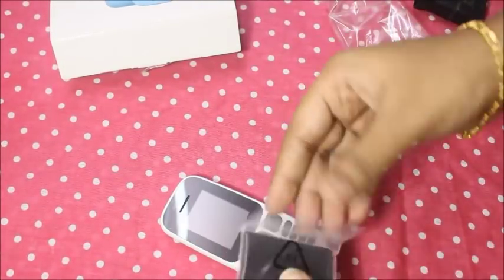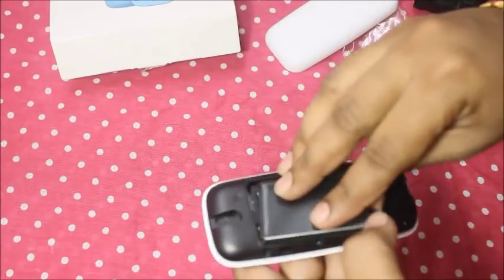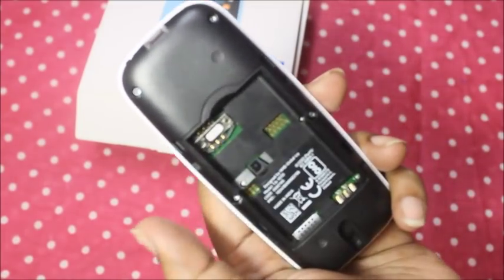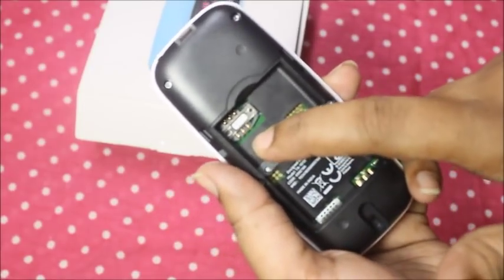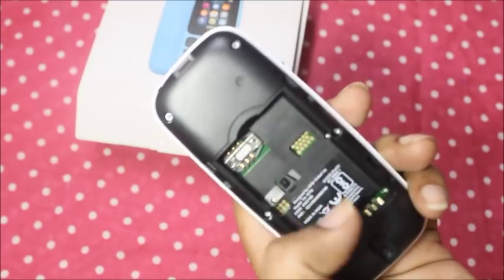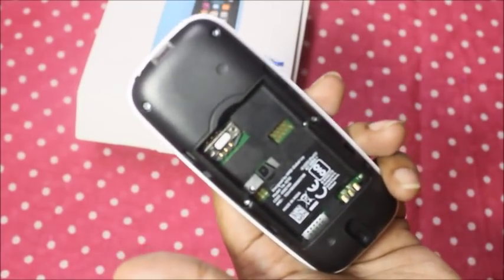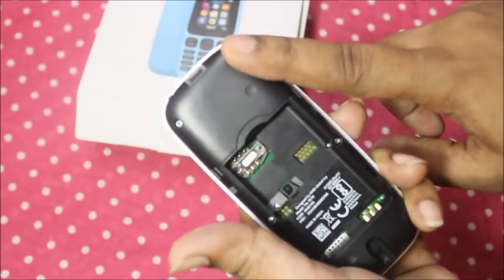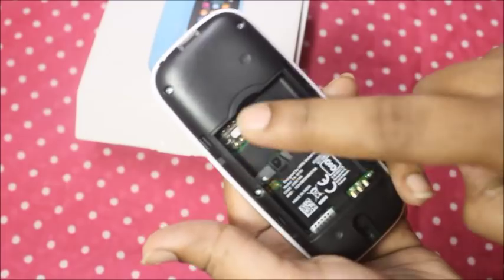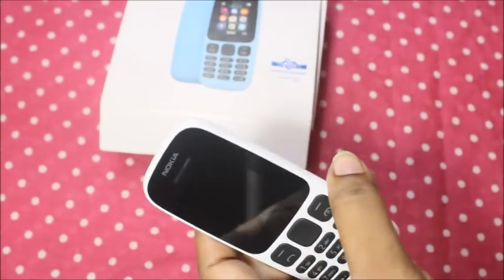Now let me put in the battery. There is a small SIM slot. You can insert the SIM. It is not a headset port.